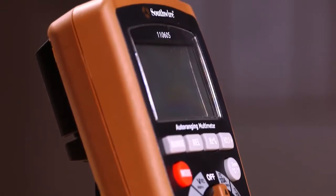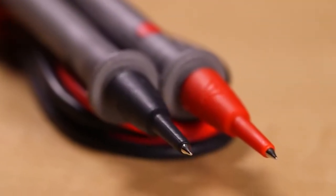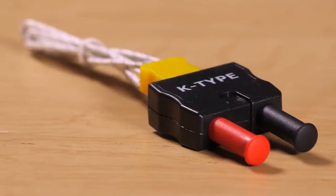The 11060S comes complete with instructions, test leads, temperature probe, battery, and storage case.